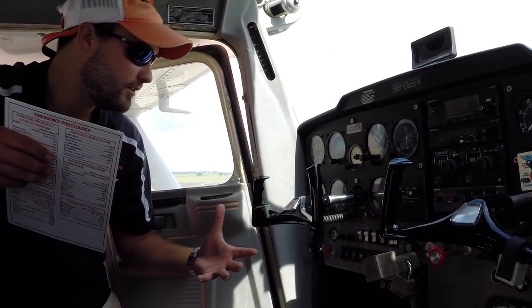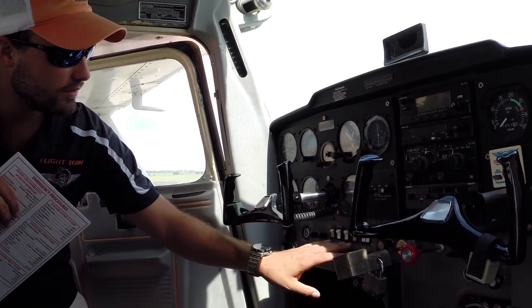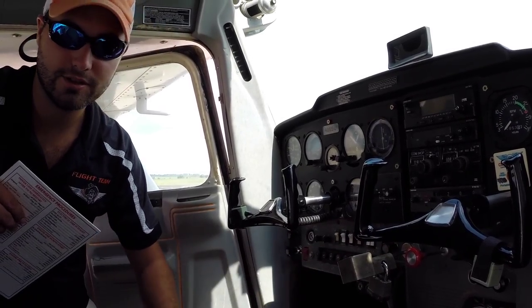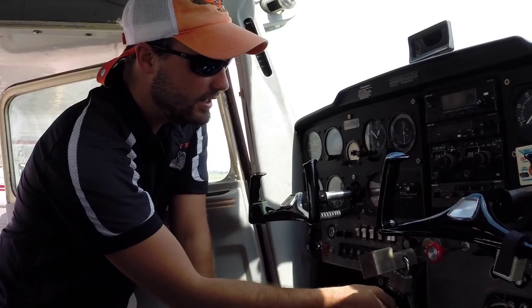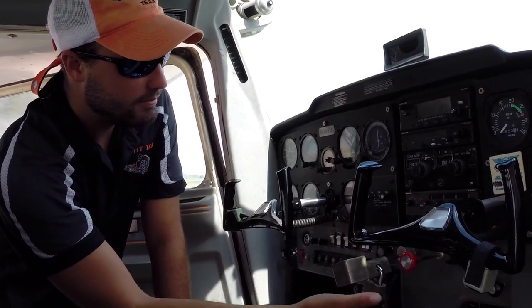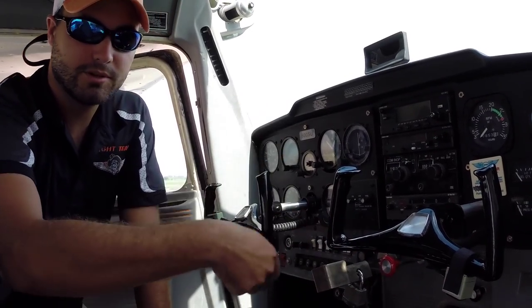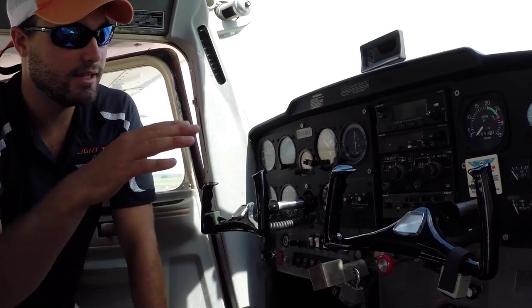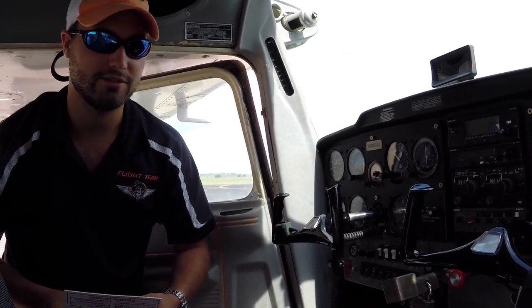Now we're inside the cockpit of November 6-0-0 Sierra Uniform. We've got our master switch, all of our lights, and our circuit breakers. On this plane, it's so old we have fuses, so we always want to check those and make sure they're good. We have our carb heat, trim, throttle and mixture, and flap lever. We don't have a preset condition for the flaps, so you have to hold them down and they will go down. We have 40 degrees of flaps in this aircraft, which is great for getting down quickly.